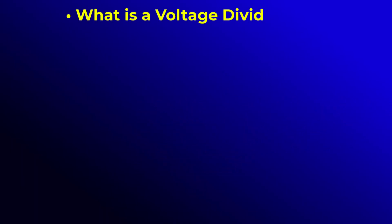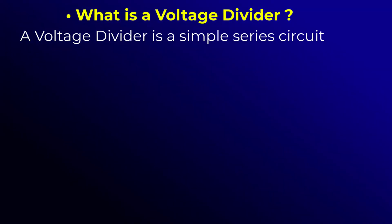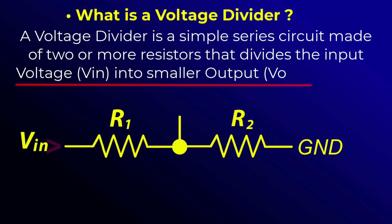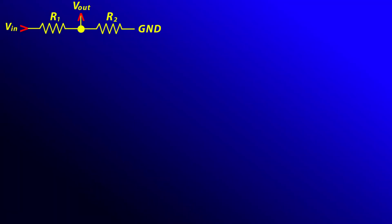What exactly is a voltage divider? A voltage divider is a simple series circuit made of two or more resistors that divides the input voltage into smaller output voltages. Now let's bring this concept into reality.